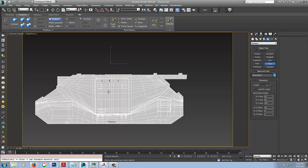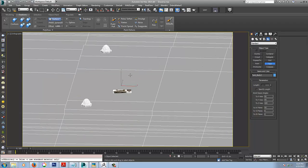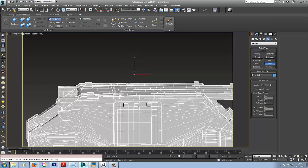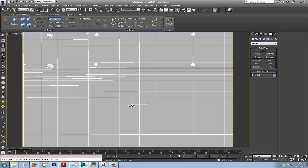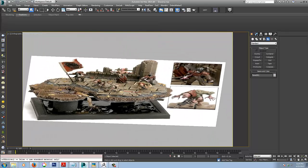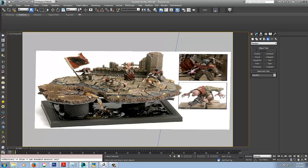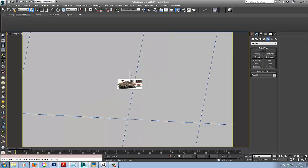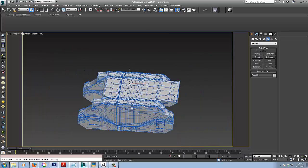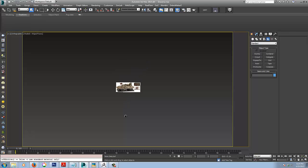Because I set the scale up with the 500 multiplier, I can come up to Tape and measure it — you can see it's two meters tall, which is perfect. Whereas if I had just brought this in at the default scale, it would have been so small that Max would have had awful trouble working at that tiny scale.